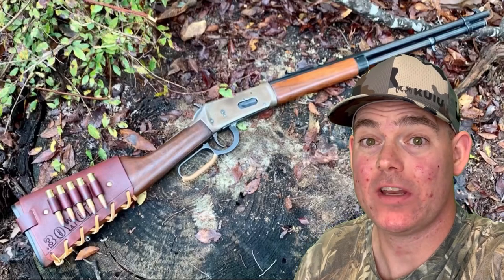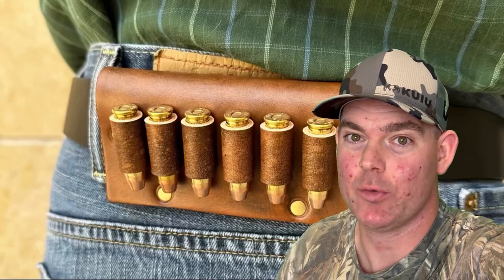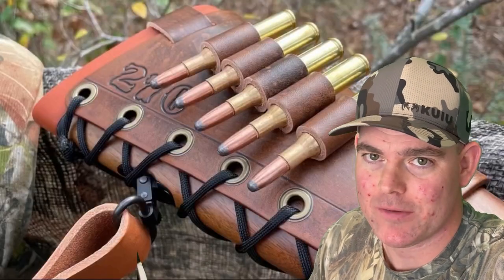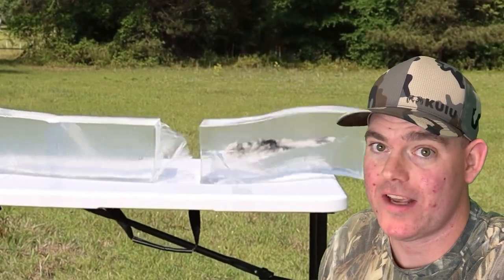If you enjoy these videos, check out my website masonleather.com and get yourself some leather gear handmade by me just for you. I've been handcrafting leather gear for hunters for over a decade and I would love to make you something — the link is in the video description. And check out my channel for more hunting ammo ballistics gel tests.